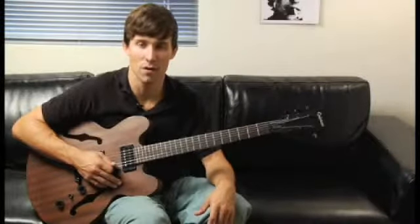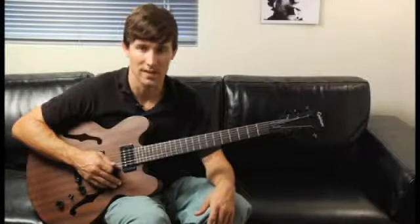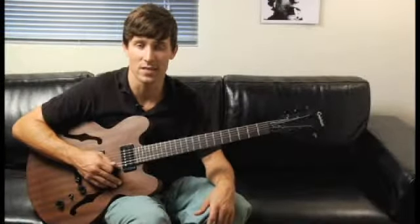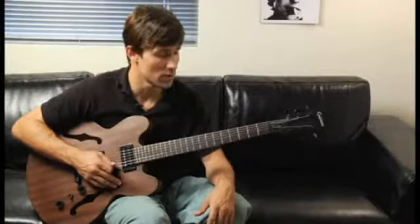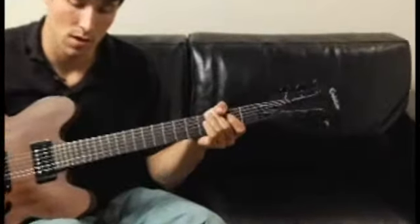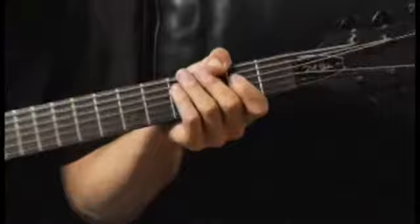To play a C major arpeggio in second inversion, starting on each of the bottom four strings, ascending and descending, one octave, place your middle finger on the third fret of the bottom string, and your arpeggios should sound like this.